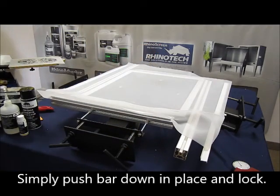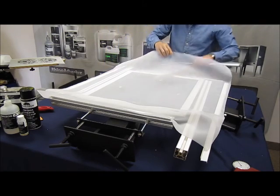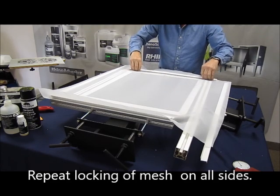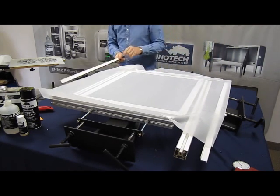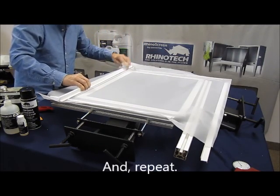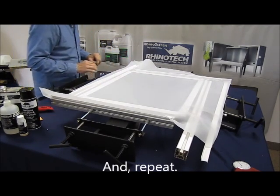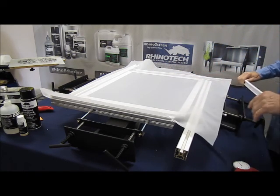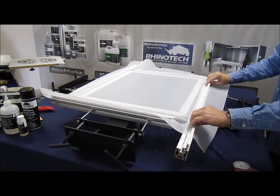I go to the opposite side and repeat the process. I draw a little bit back and then lock it in place. Go to the third side, repeat the procedure. You'll notice that these bars are longer than what we need for this frame — but again, this is why we can do our 23 by 31s.